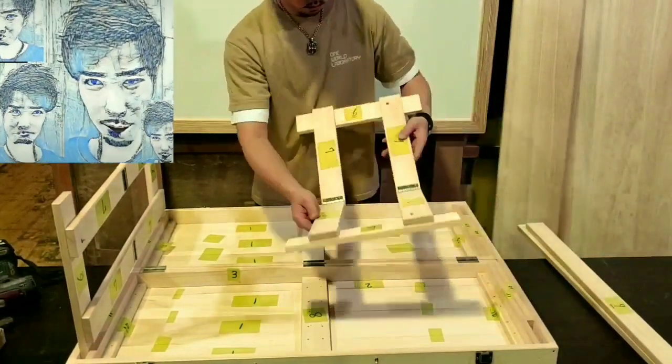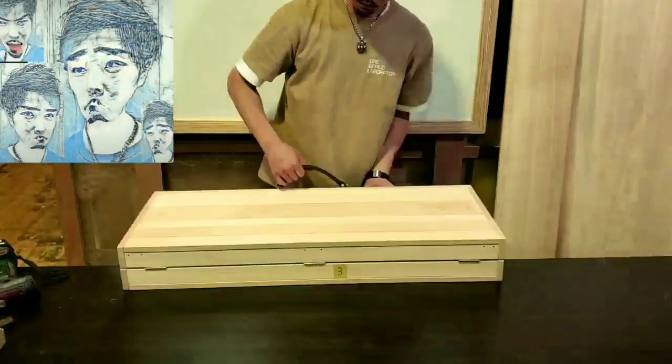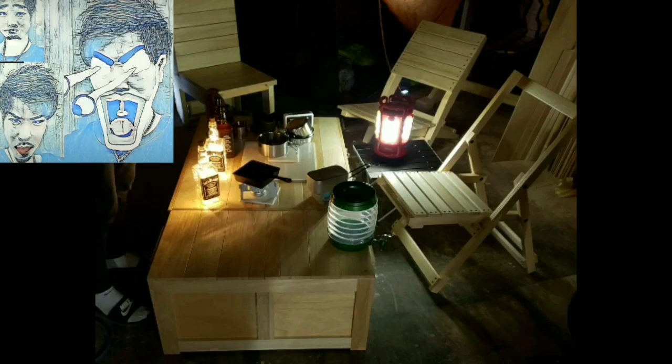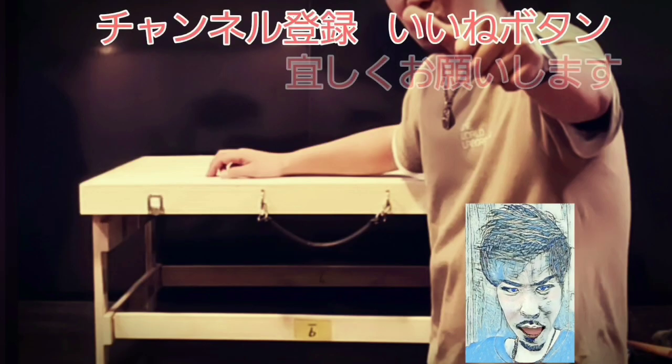「そうか、一郎頼もしくなったな。」なんて親子の絆を深めてみないですか？そのテーブルで食べる料理はさぞ美味しいでしょうね。ぜひチャレンジしてみてくださいね。ということで今回の…小話いかがで…じゃなくてDIY、いかがでしたか？